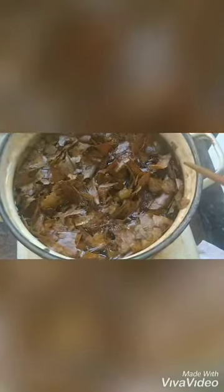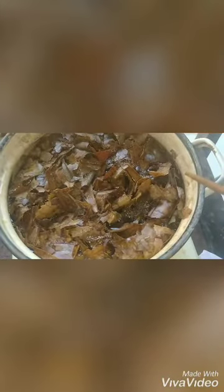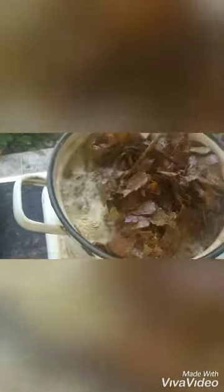It will take about 10 to 15 minutes of boiling. After that, turn it off and put it on the side to cool down until the temperature goes down. Sisihkan pancinya, biarkan sampai air ekstrak ketapang tersebut tidak panas lagi, bisa kalian kemas.